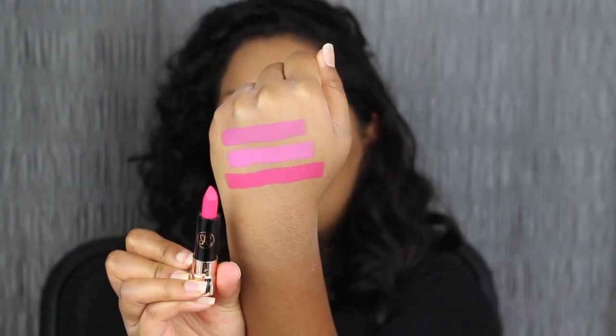The next shade in the collection is called Stargazer. This shade I think I can definitely pull off — I do like how bright and vivid this shade is.